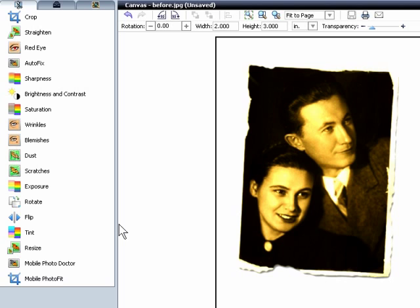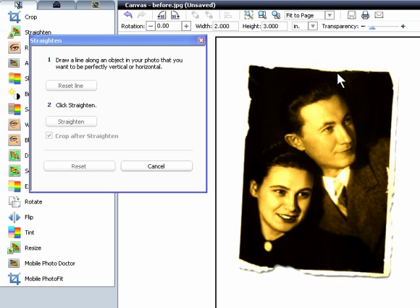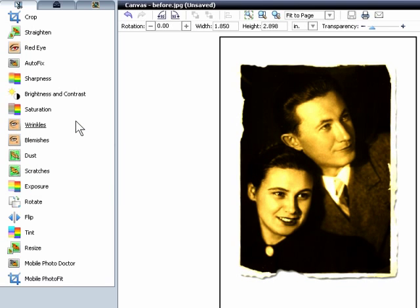Now let's straighten the photo, which was scanned in at a slight angle. Click Straighten, and then find an object that's supposed to be horizontal or vertical — this right edge works well. Click on top, then down here, and then click Straighten. PhotoSuite straightens and crops the image, but the edges are still ragged.